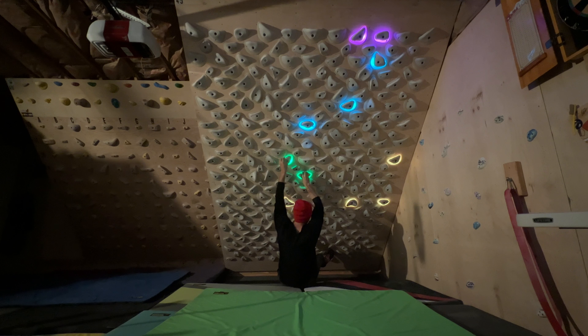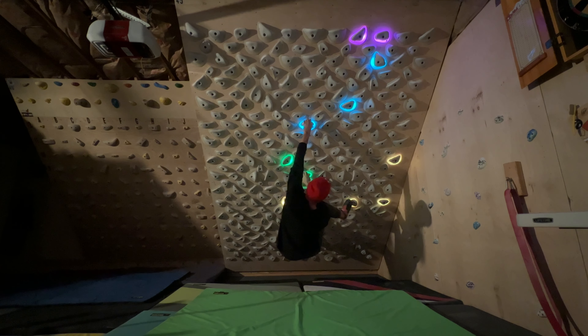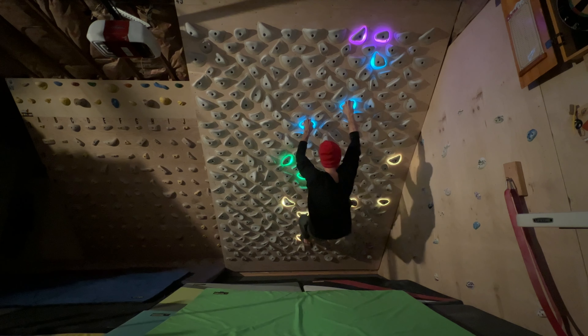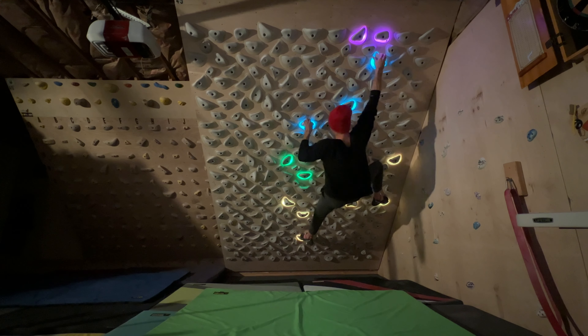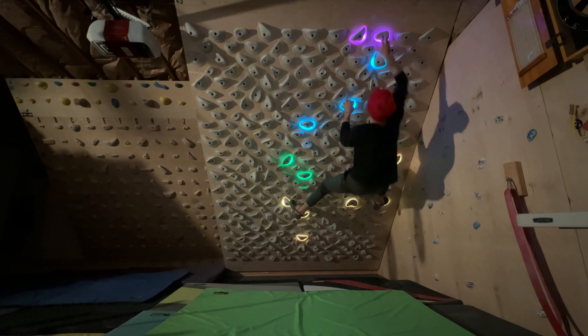Yellow holds are for your feet and blue are your hands. Once you start, you can usually use your feet for anything — put your feet on the start holds or on a blue hold. You just want to finish on the pink, either one hand on each, or if there's just one hold, matched on it.